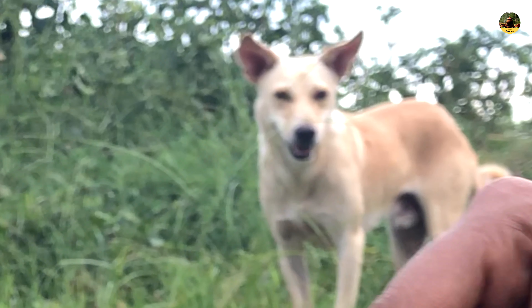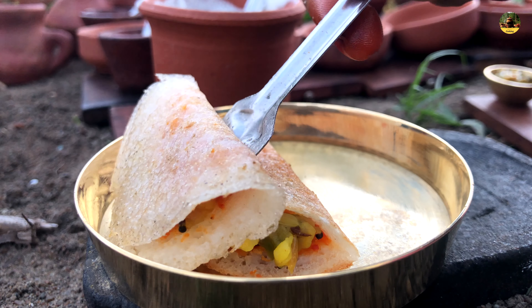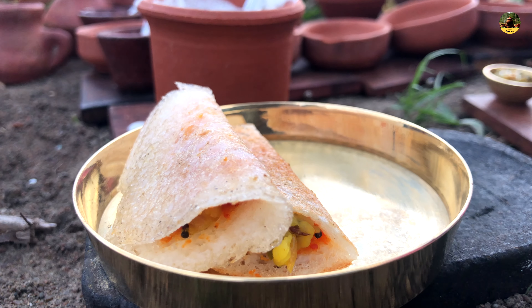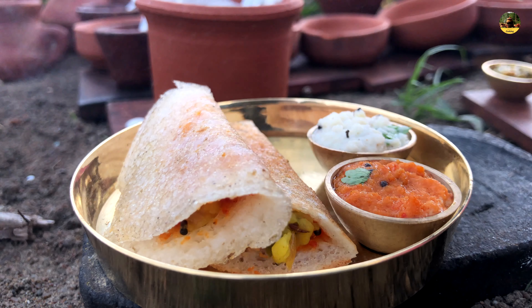There it is! You have to put the hand on it. I can't believe it.